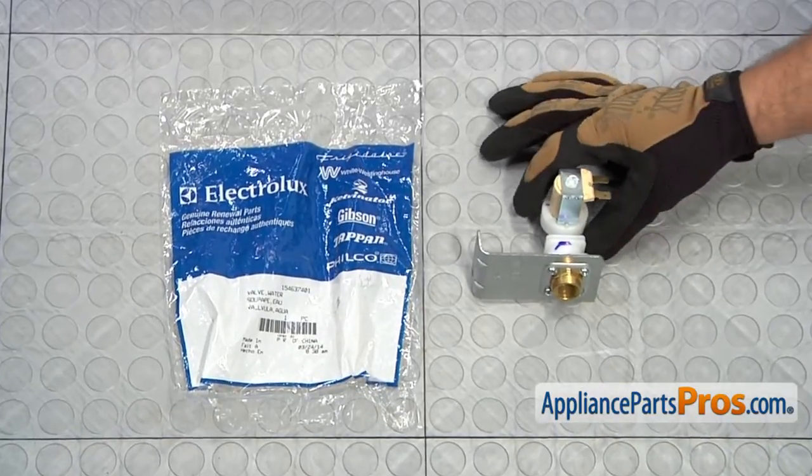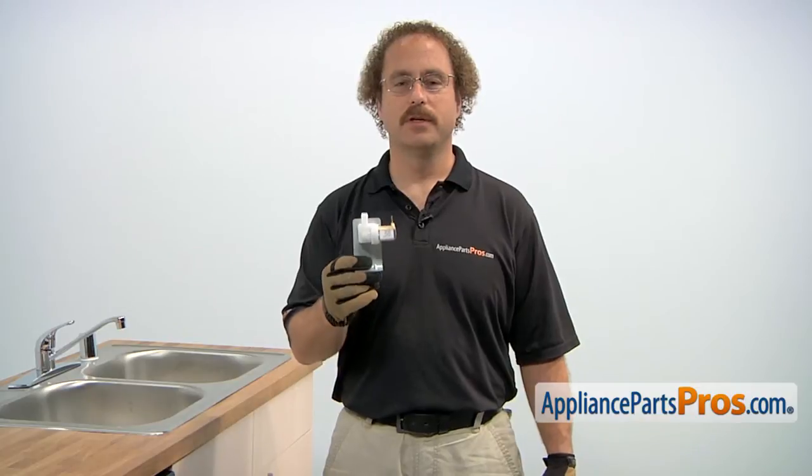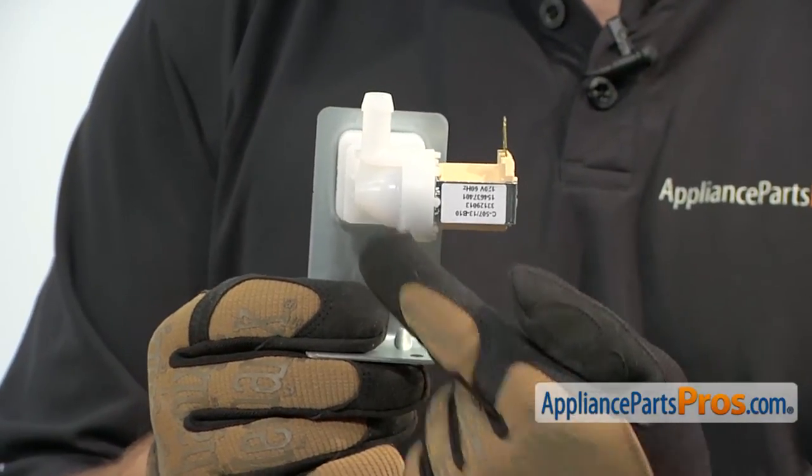When you open up the package, you're going to get the new water inlet valve. The water inlet valve is what lets the water into the dishwasher. The main reason to be changing it is if the solenoid failed and it's not letting water into the dishwasher, or if the body cracked and you're getting water on the floor.